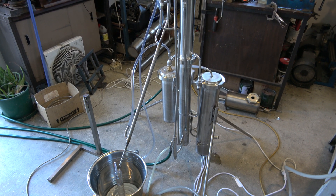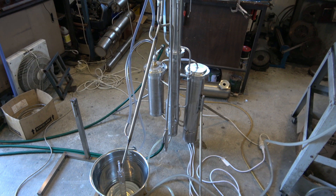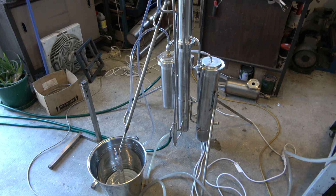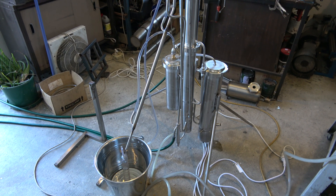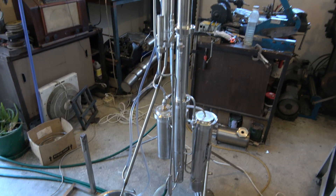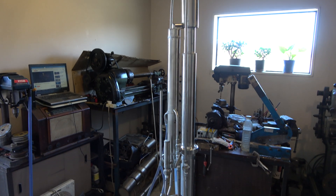It's got all the features of a big batch distiller, but there's no batch, there's no boiler — you just connect it to the container with the wash, pump it into the still, and it distills. So to process big volumes, you don't need a big still and you don't need a big facility. Okay, that's it for now — thanks a lot, have a good day.